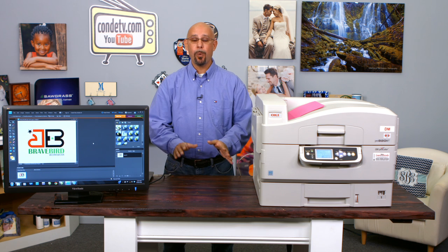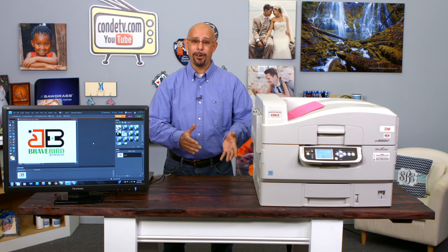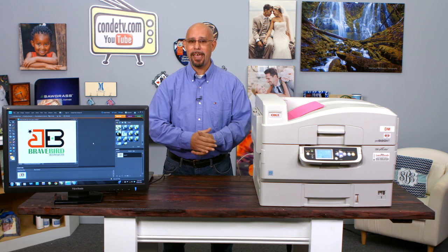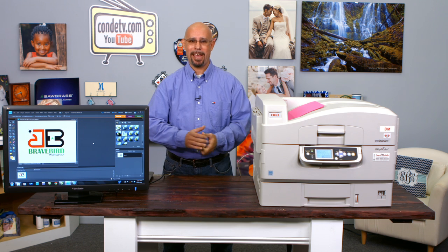Hello, I'm Doug DeWitt, Transfer Paper Product Manager here at Condi Systems, welcoming you to another video in our series on the Okidata white toner printers. In today's video, we're going to talk about dealing with graphic files, specifically JPEG files that have a white background to them.